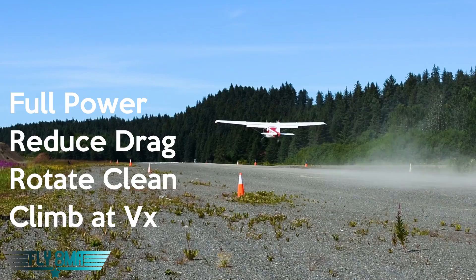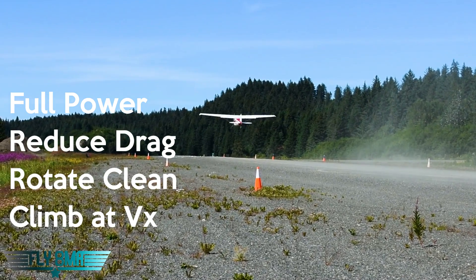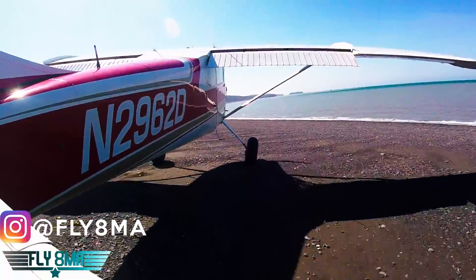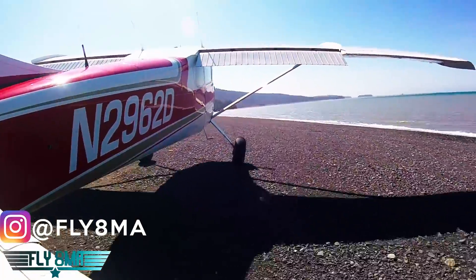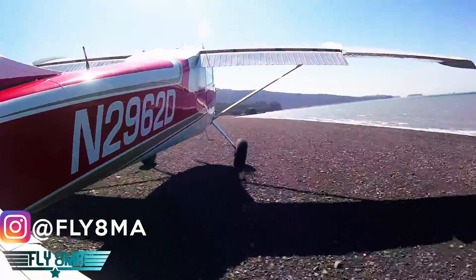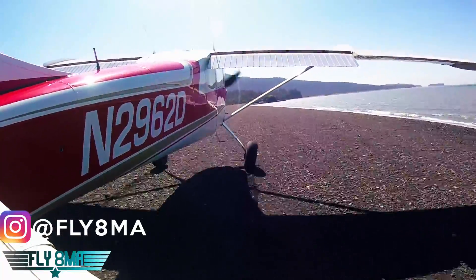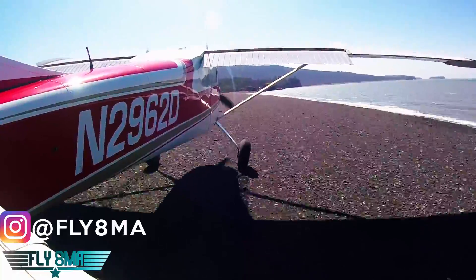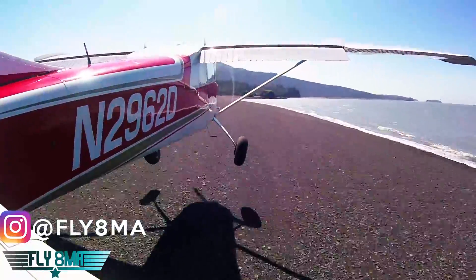If you have any questions, go ahead and leave them in the comments on fly8mikealpha.com or in the comments below this video. Be sure to check out the awesome tailwheel pilot course online at fly8mikealpha.com — whether you're curious about tailwheel airplanes, just starting training, thinking about getting your tailwheel endorsement, or about to go get it. Take that course; it will save you a lot of time, money, and frustration. I guarantee it.